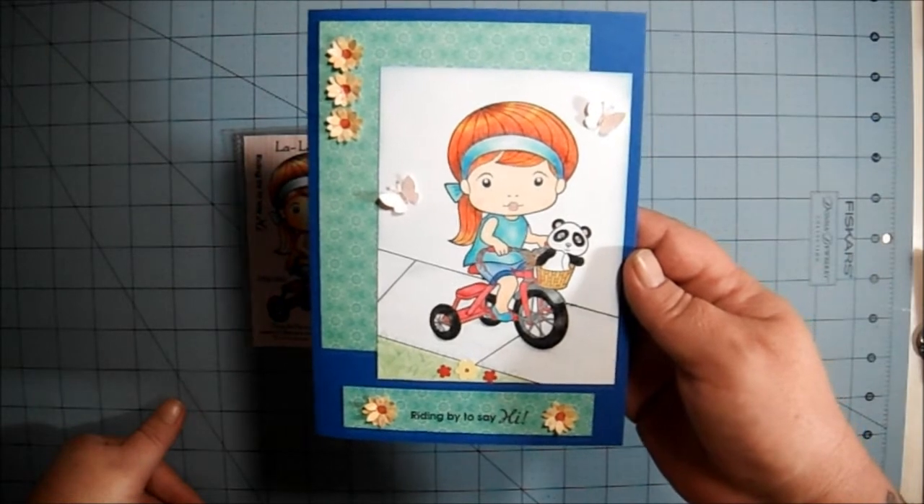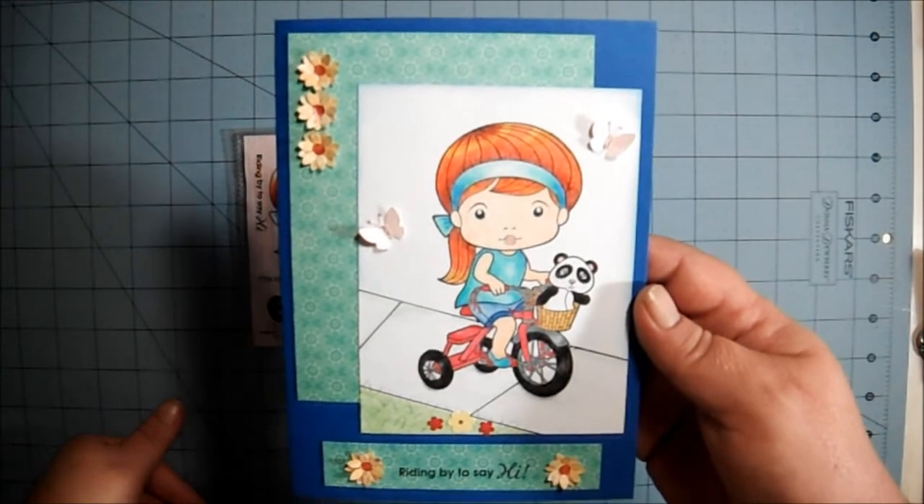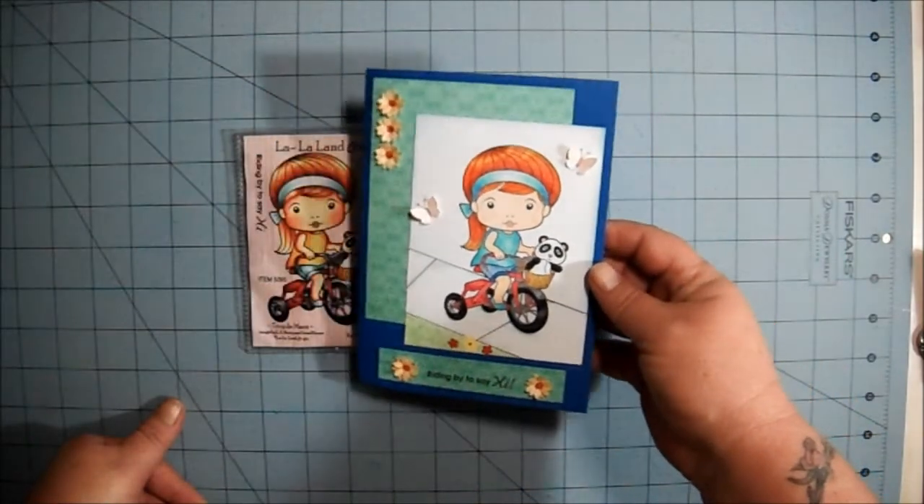I just wanted to share that with you. I hope you like my card. Thank you all for watching. Take care, have a great day. Bye-bye.